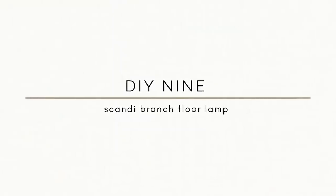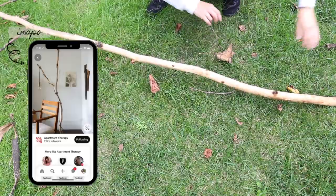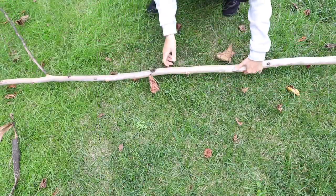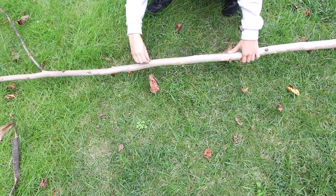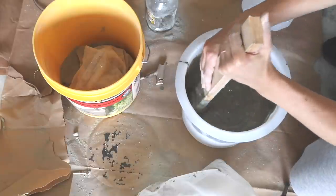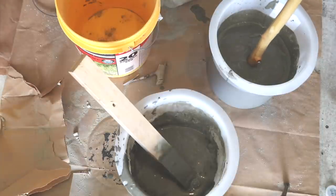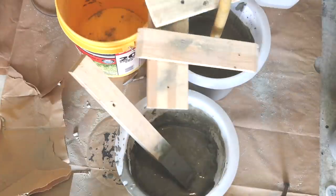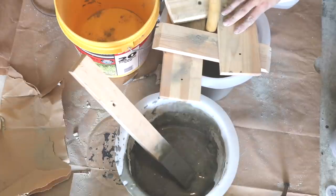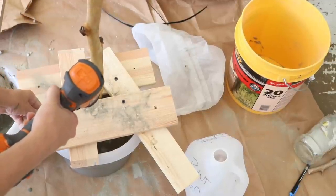For my ninth IKEA hack I'm going to share how I made this really tall branch floor lamp. I found a large branch in my backyard and simply pulled the bark off — this is a lot easier if the branch is wet, and it had just rained. If not, you can just hose down a large branch to get the same effect. After cutting the branch down to size I needed to figure out a way to get it to stand upright, so I used cement — a huge pack for only $10 at the hardware store. I used about half of it before sticking the branch in the middle of a plastic container, then secured it with scrap wood and let everything sit for at least 24 hours.